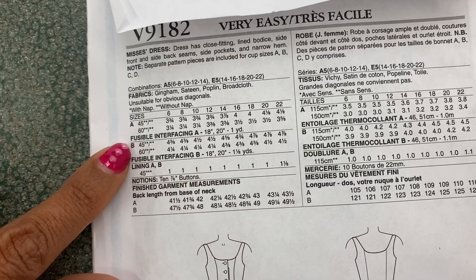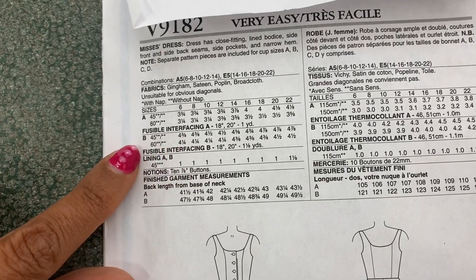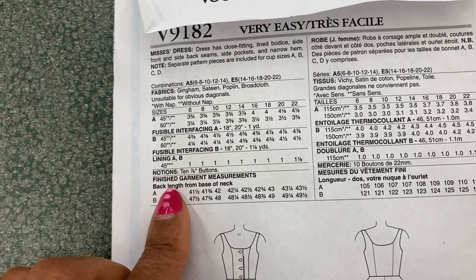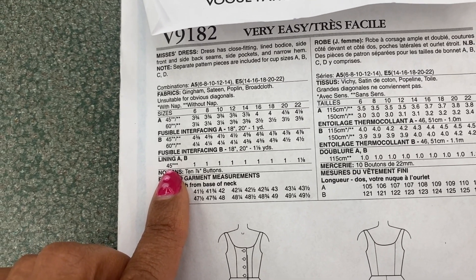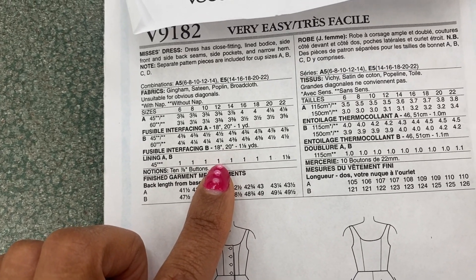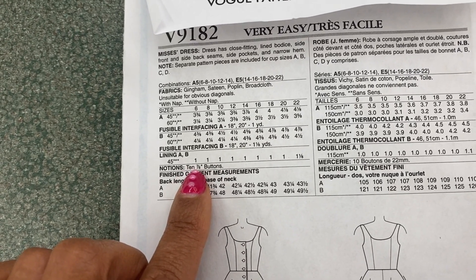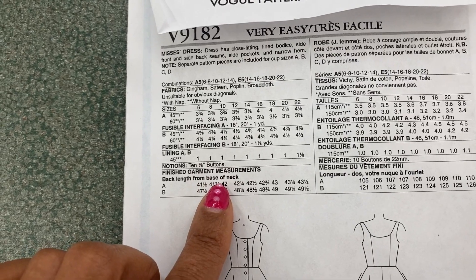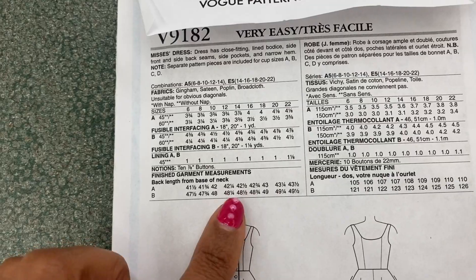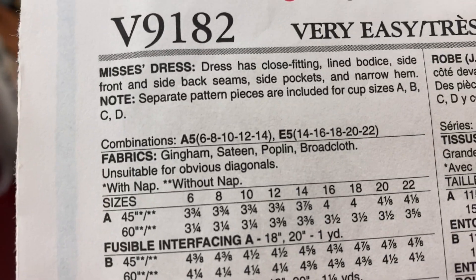For interfacing I'm getting one and one-eighth yards. Lining usually comes in 45-inch at Joann Fabrics, so I'll need one yard of lining. I also need ten seven-eighths-inch buttons. The finished garment measurements tell you how long the dress will be when it's done. Let's shop for all the materials — they suggest gingham, sateen, poplin, or broadcloth.